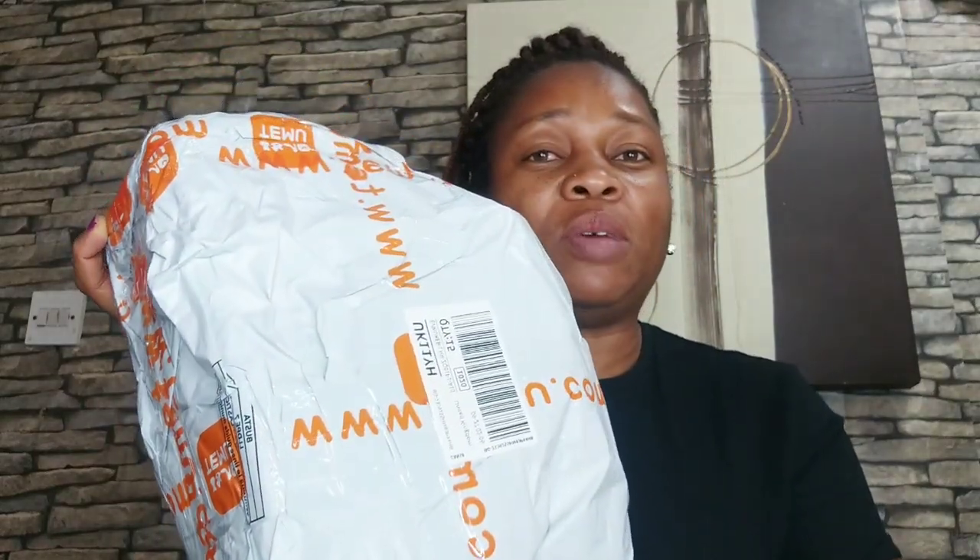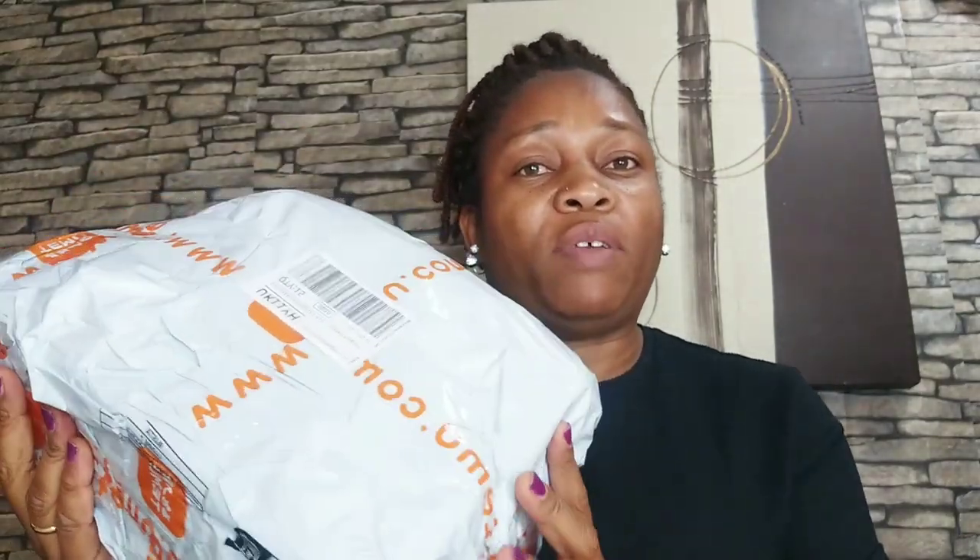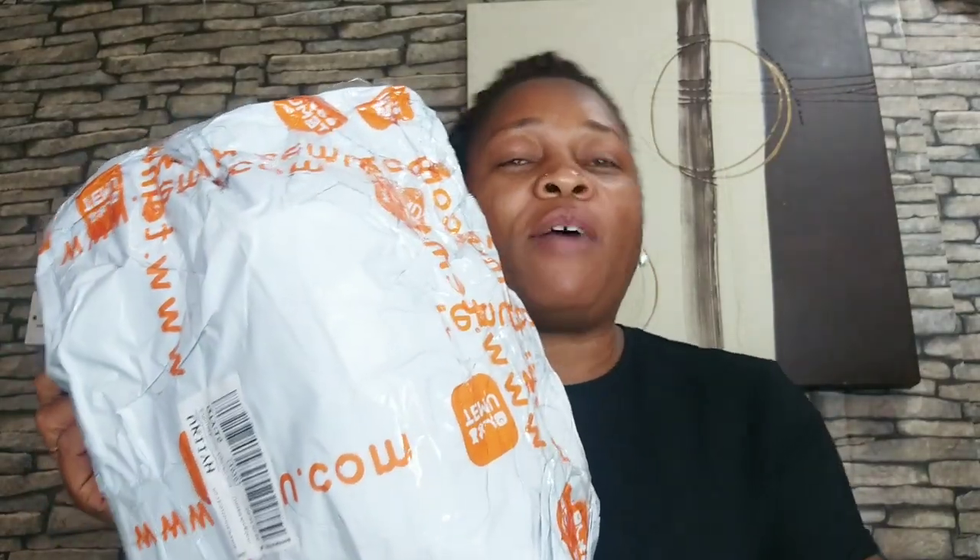If you guys don't know, Temu is an online store. They sell varieties — just a lot of supplies. So many things they sell in there, maybe from clothing to accessories. Everything you can think of is just in there. I'll be leaving my link in the description box below as well as the product item links, to make it easier for you to just click on it and have a look for yourself. So without further ado, let's dive into the video.